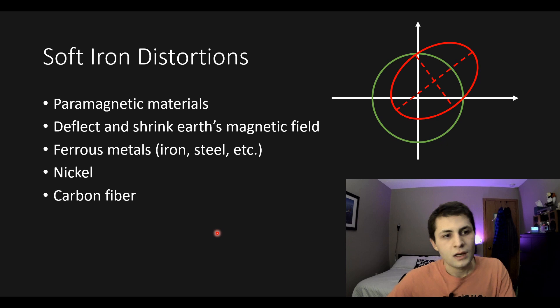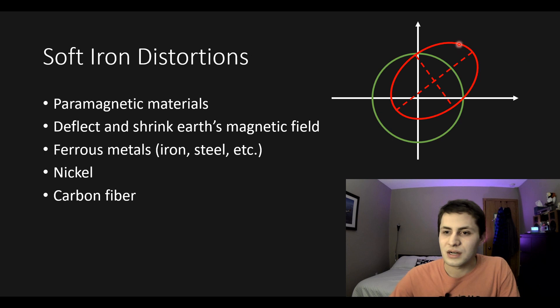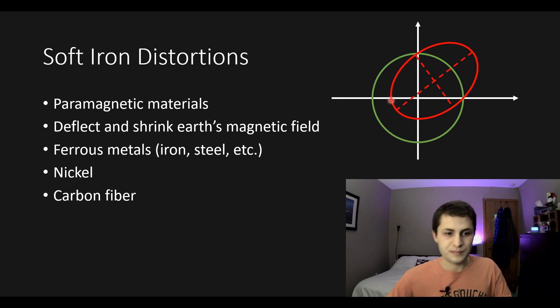Next we have soft iron distortions, which come from paramagnetic materials — materials that generate their own magnetic field when a magnetic field passes through them. Soft iron distortions deflect and shrink Earth's magnetic field, causing the ellipse to be squished and rotated. Soft iron distortions come from ferrous materials like iron and steel, nickel components, and also carbon fiber — you wouldn't think carbon fiber is paramagnetic but it is.